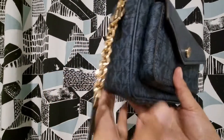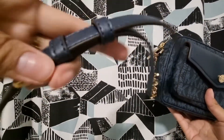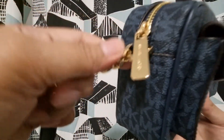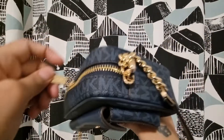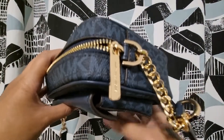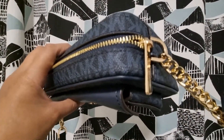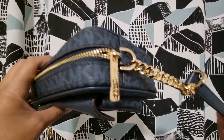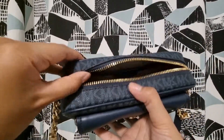This comes with a gold chain in combination with a leather strap. The strap is adjustable but not removable. It has gold hardware, and the combination of navy blue — called admiral color — with the gold chain and gold metals is really nice.